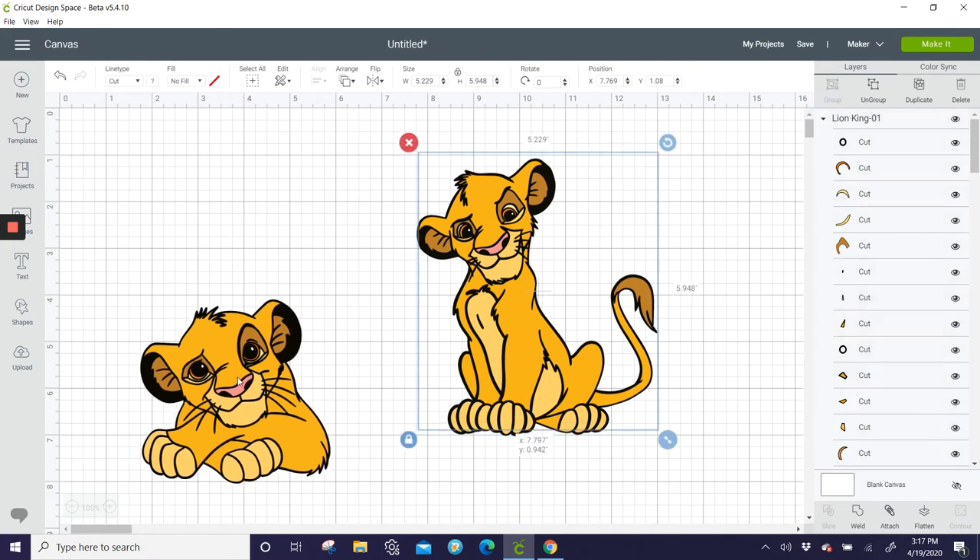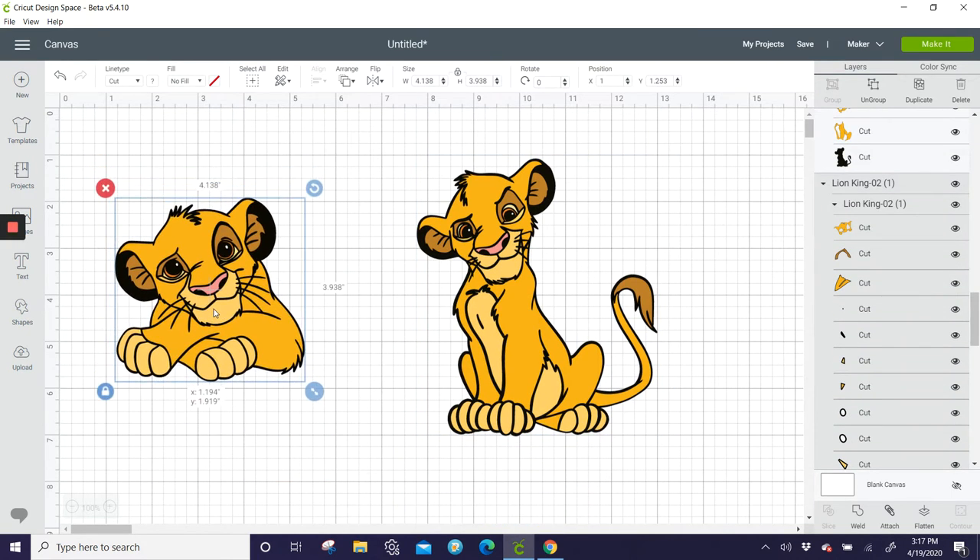Hi, this is Ann from the Useless Crafter. This is a special request — Jeremiah is turning one and we're going to do a cake topper and also a big off-the-mat one. This one is for the cake topper, this one's off the mat.